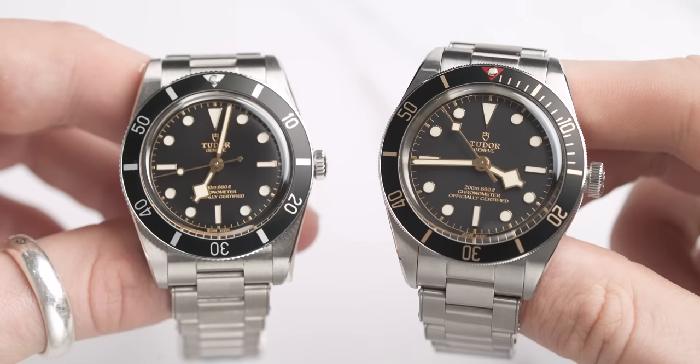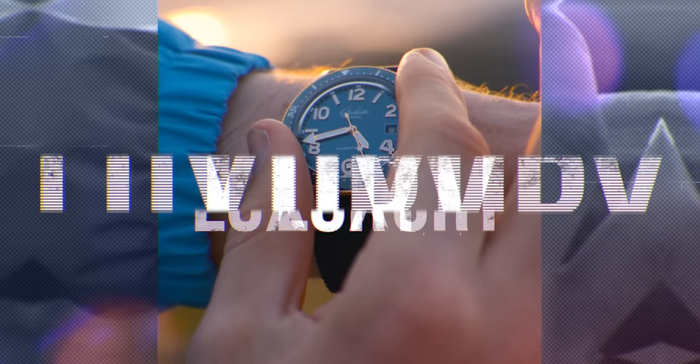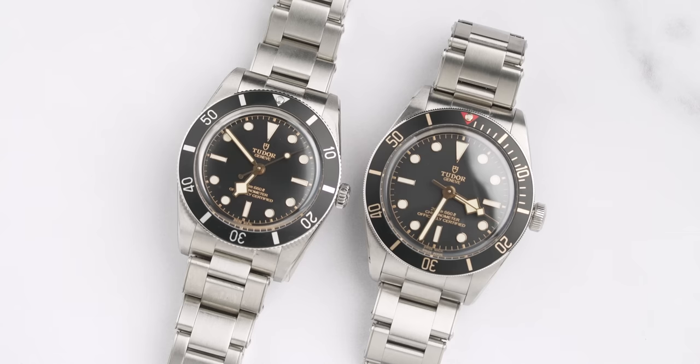Today we have two very similar looking watches — the Black Bay 54 and the Black Bay 58 — but there are a couple of key differences you need to know. Welcome back to the Chisholm Hunter channel. My name is Harrison, and today we have a versus video: the Tudor Black Bay 54 versus the Tudor Black Bay 58.